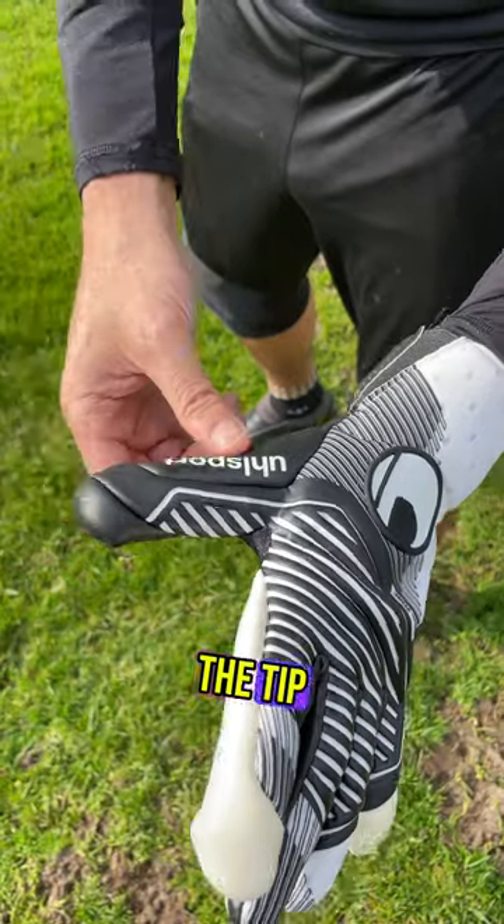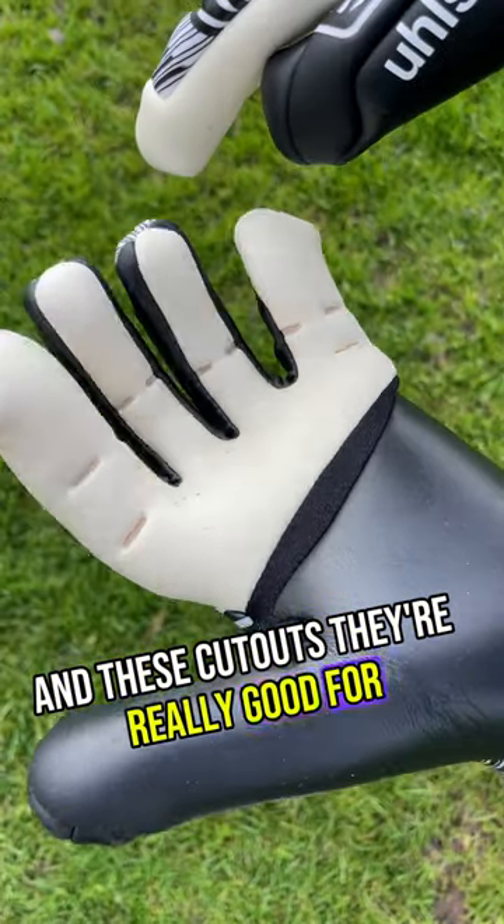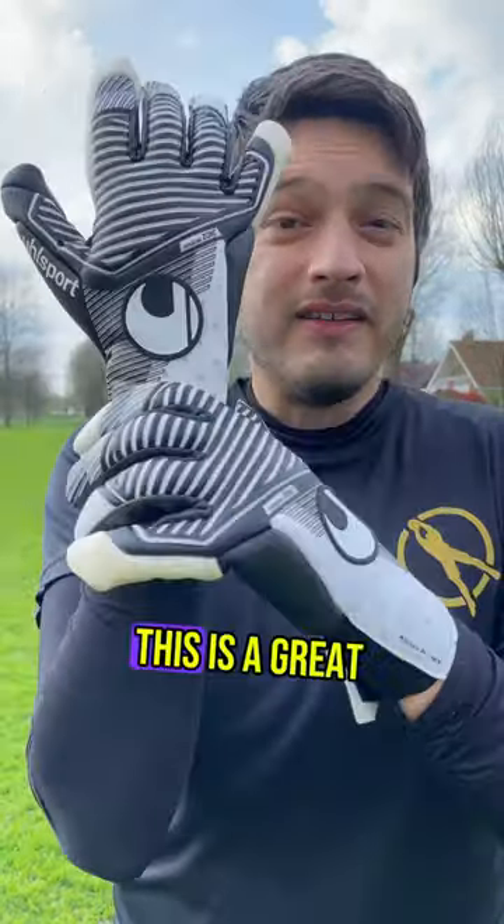It's not a full roll — it's rolled to the tip. We love how they rolled these fingers, and these cutouts are really good for moving your fingers around. I love that. This is a great glove.